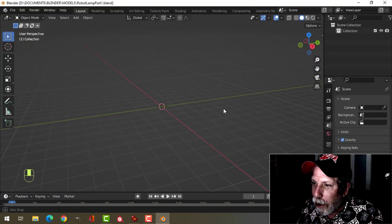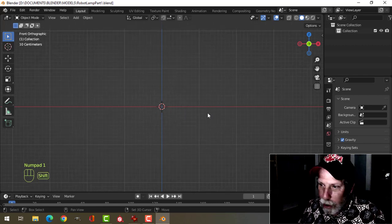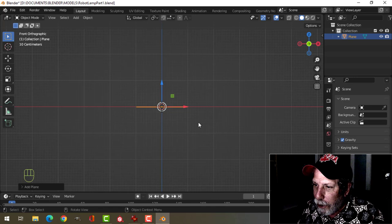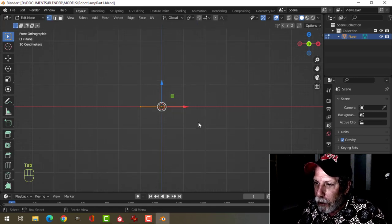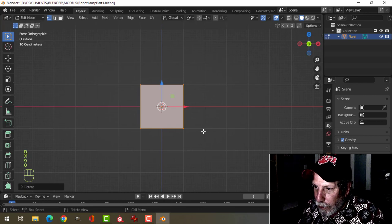So here we are in Blender. I'm going to press 1 to look from the front. What I'm going to do is press Shift-A, Mesh Plane. And I'm going to bring it to Plane. I'm going to go into Edit Mode, Rotate X90. And we'll have this.